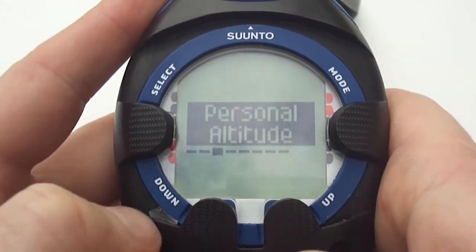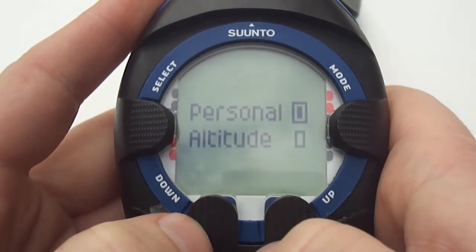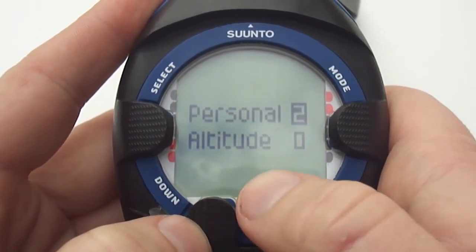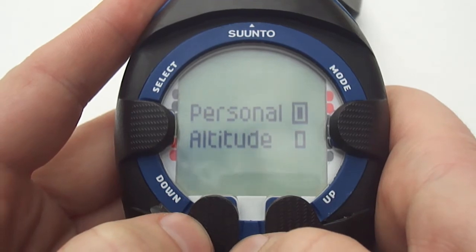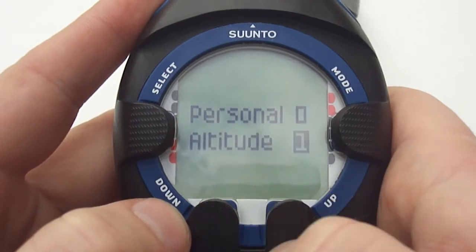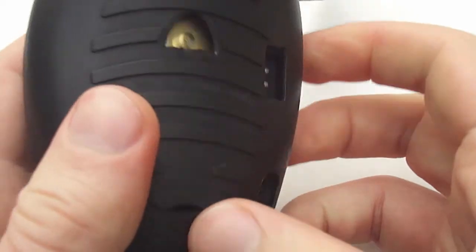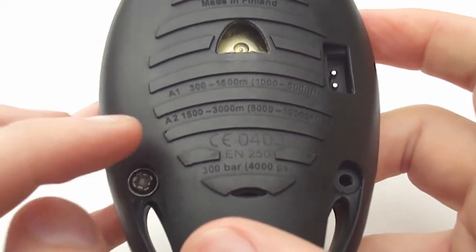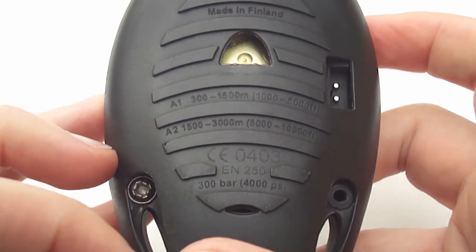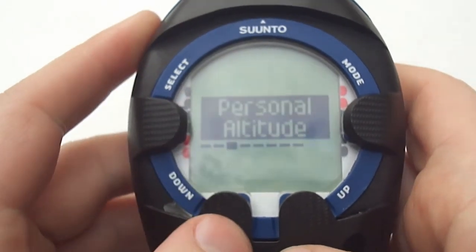Moving across we have the personal altitude settings. The personal setting allows you to create a more conservative dive profile — two being the most conservative and zero being the least conservative. This is used if you are particularly prone to decompression sickness. Press select to move down to the altitude settings — you have A1 and A2. If you look on the rear of the computer you will see that the altitude settings are printed on the back. A1 gives you 300 to 1,500 meters while A2 gives you 1,500 to 3,000 meters. Ensure the altitude is set if you are diving at altitude.